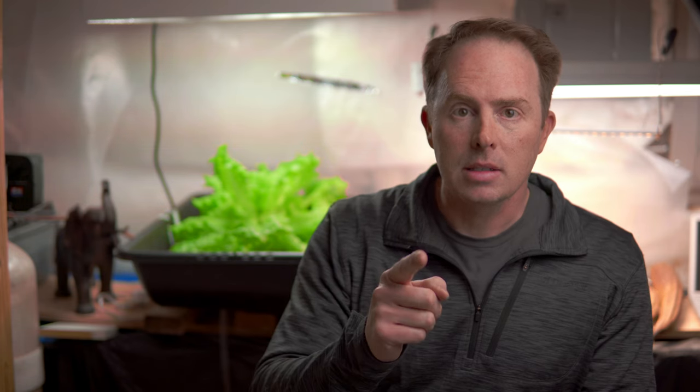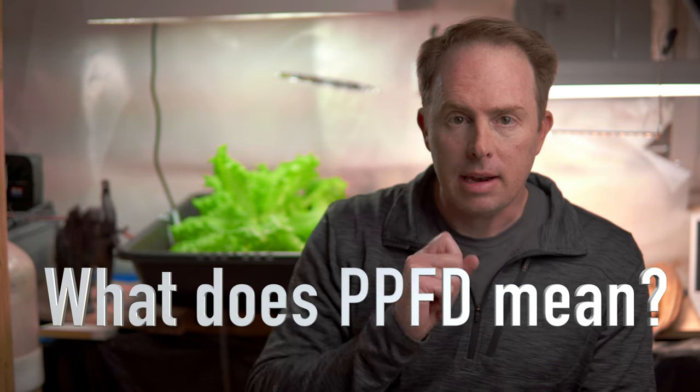Here's the real question number one: any LED grow light you buy will come with what is called a PPFD map. The question is, what does PPFD stand for? Photosynthetic photon flux density. Photosynthetic photon flux density is just a big fancy way of saying how many photons of light are passing through a given area in a given amount of time, measured in micromoles per meter squared per second.